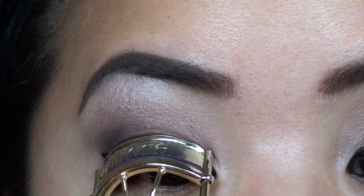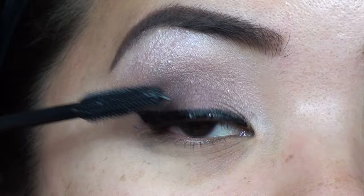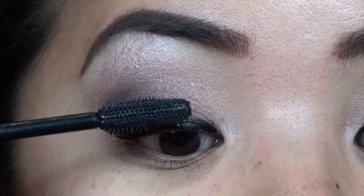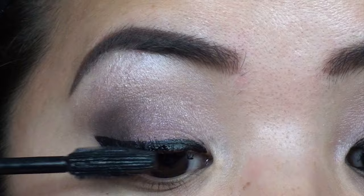I'm going in with my Maybelline The Rocket Mascara and just doing a light coat. Just because once I put on my false eyelashes — yes, we are using false lashes today — the lashes will blend nicely because my lashes will already have a coat of mascara. I'm just going to coat my lashes with some mascara first.